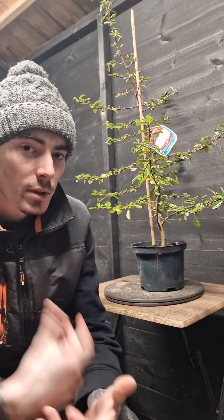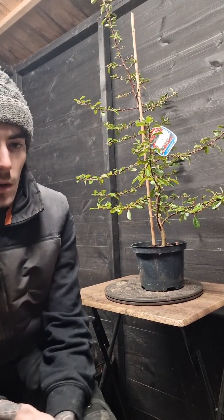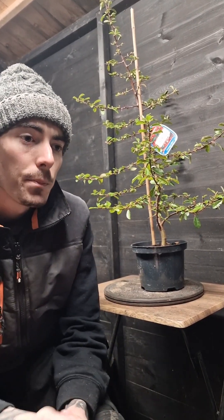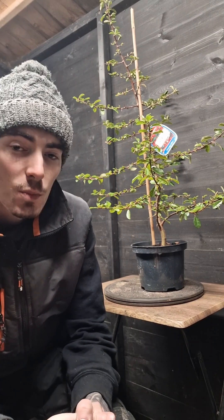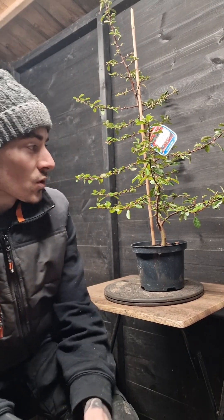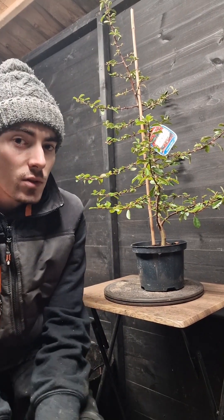Hello and welcome to my new YouTube channel, Luke's Bonsai. My name is Luke. A little bit about me - I've been doing Bonsai for about two years now. My dad inspired me to get into it. I've been following a few YouTube channels and just thought I do quite a lot of work on trees, so I thought I'd do a little bit of content for you guys.